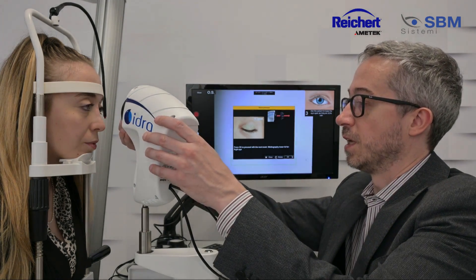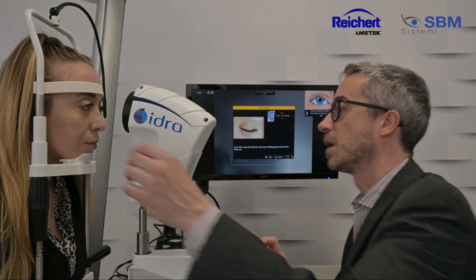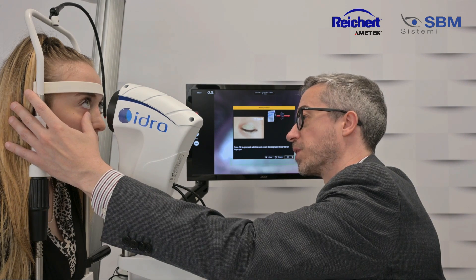Now, the use of the Hybrid Cone is over and we can start acquiring, as normal, the meibography.